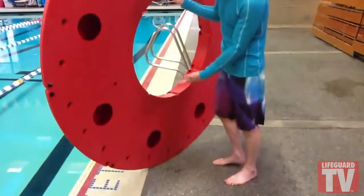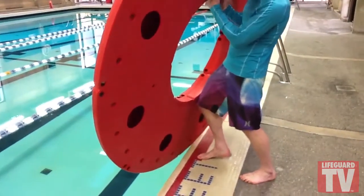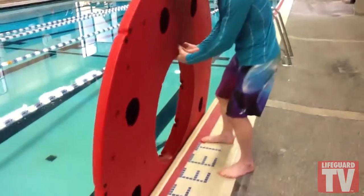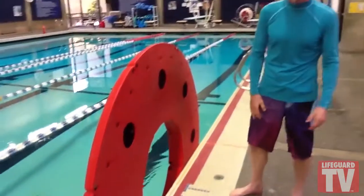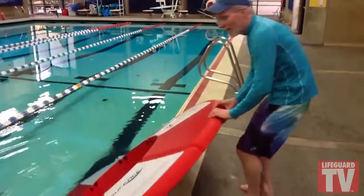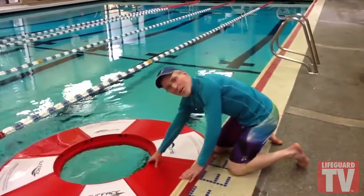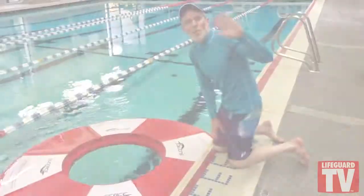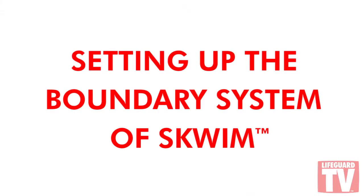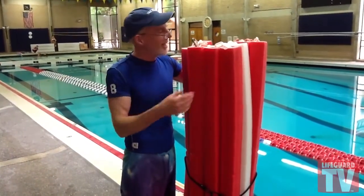Always put this side down in the water, against the deck. To kick the bottom out, lift slightly, use your knee, and put the ramp in the water. You can even let go — the ramp won't go anywhere, it just sits there. Slowly tilt it out and lay it down in the water just like this. Park it in the gutter so it doesn't get away from you.